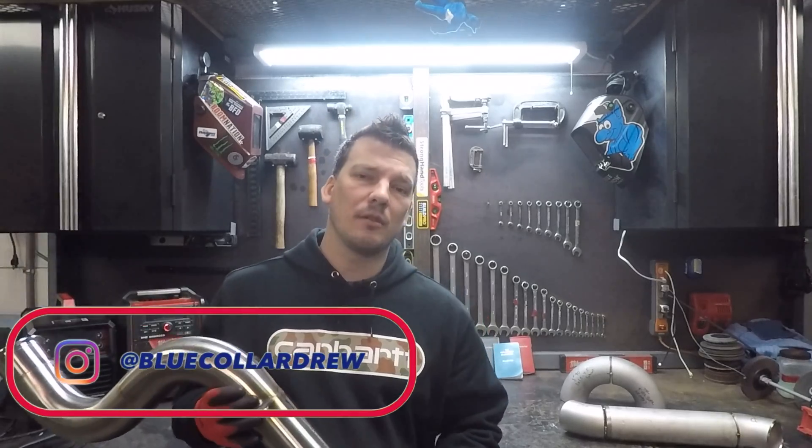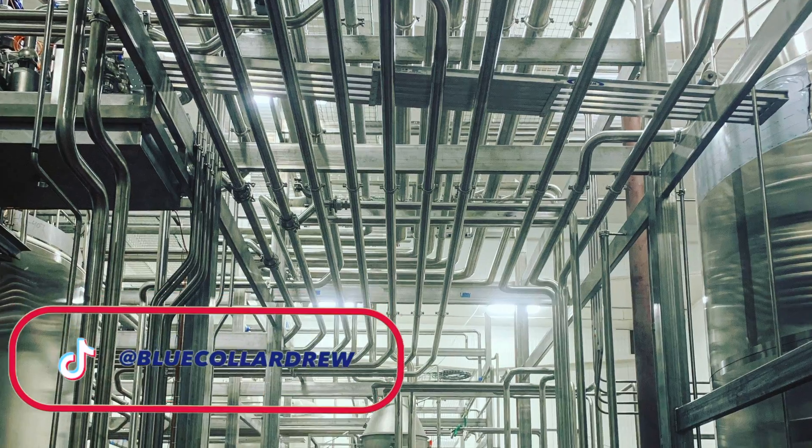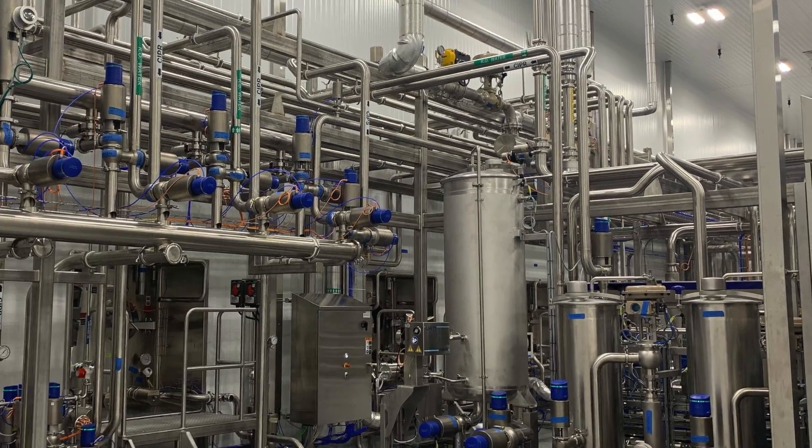The three pipe fitting methods are often kept a secret to ensure job security for whoever knows them. I don't agree with that mindset. Even if pipe math intimidates you, don't go anywhere. I'm going to make these methods so plug and play, even an electrician could do them.